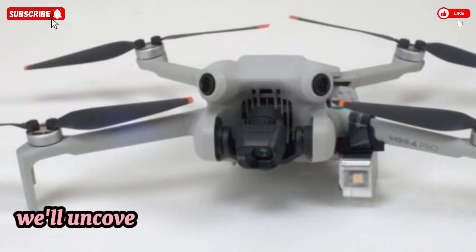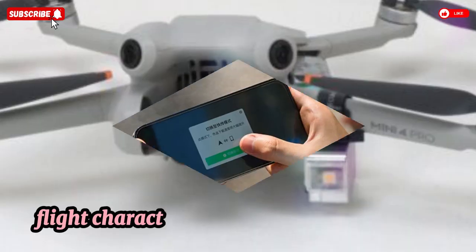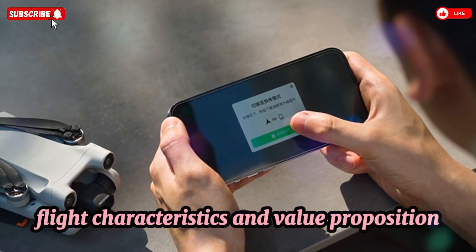In this deep dive, we'll uncover every detail — from hardware specs and camera prowess to safety systems, flight characteristics, and value proposition. Sleek and lightweight,